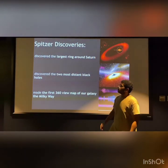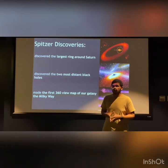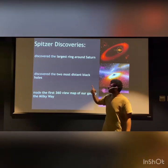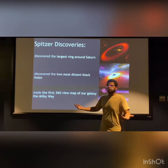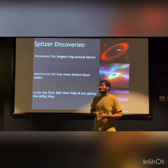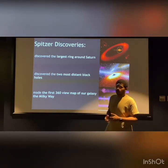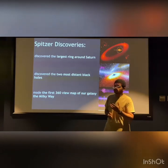Spitzer has been in operation for more than 50 years and has made more than 20 discoveries. The most important three are: first, Spitzer discovered the largest ring around Saturn. Everyone knows Saturn because of its unique rings, and the ring discovered by Spitzer is 40 times the diameter of the planet. In addition, Spitzer discovered the two most distant black holes.